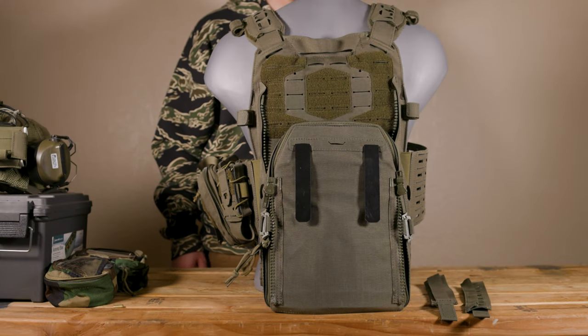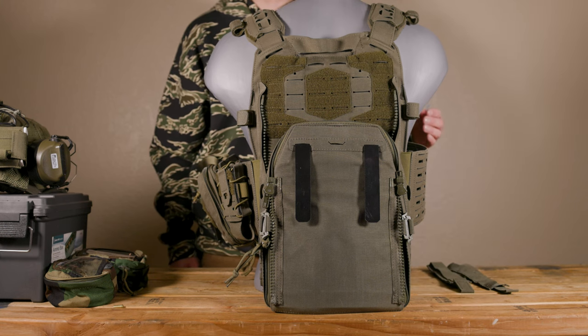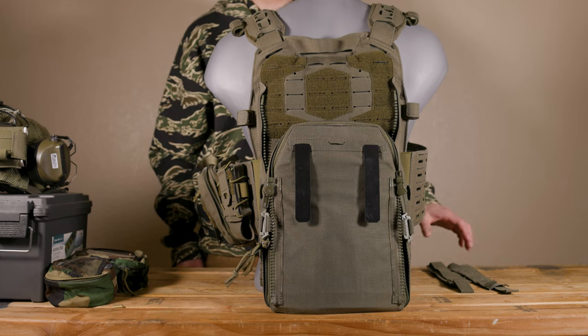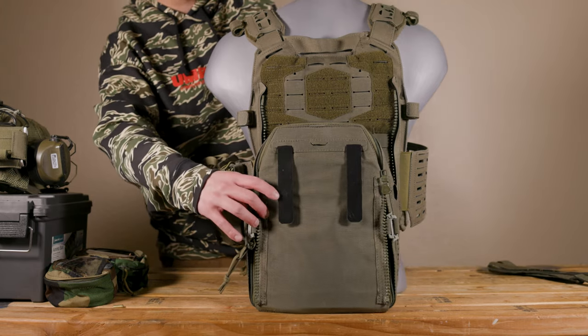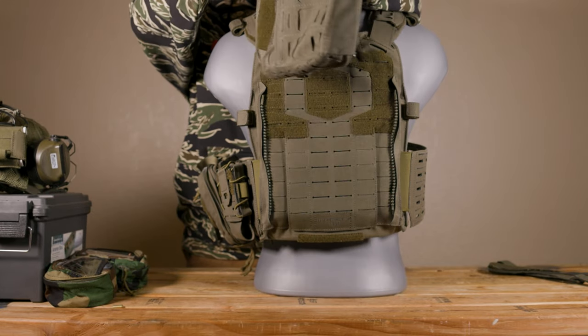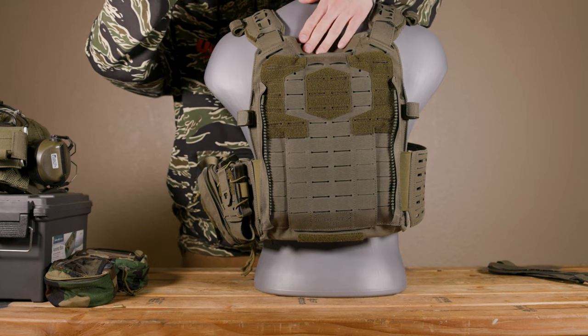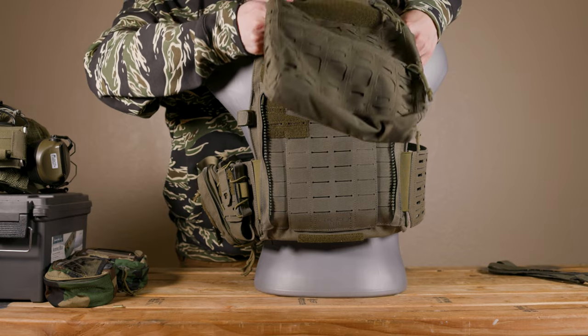When you first get the bag, it will come with these zipper adapters right here. If your plate carrier already has Bracket K-10 compatible zippers such as this one, you will not need these — so set these to the side. Now as you can see from the pack right here, there are two plastic hooks. These hooks will interface with the top row of the MOLLE on your plate carrier right here. These will go in such as so.